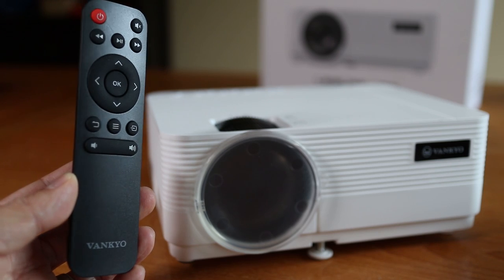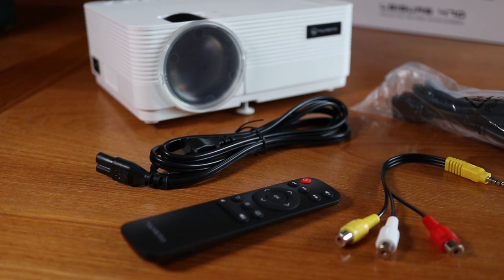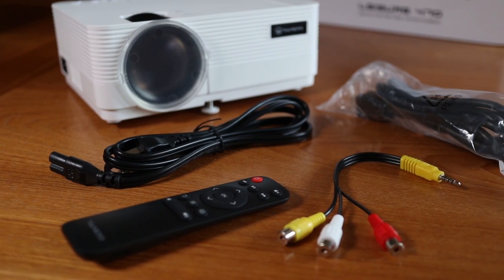The included remote is really slim and it's easy to hold. Any of the settings can be controlled through the remote. The projector also comes with an AV cable plus HDMI and power cords.